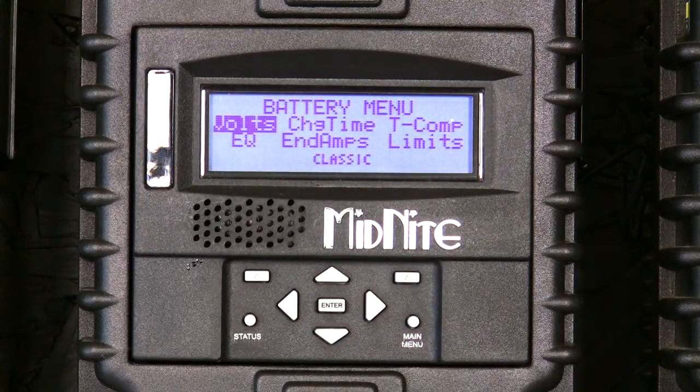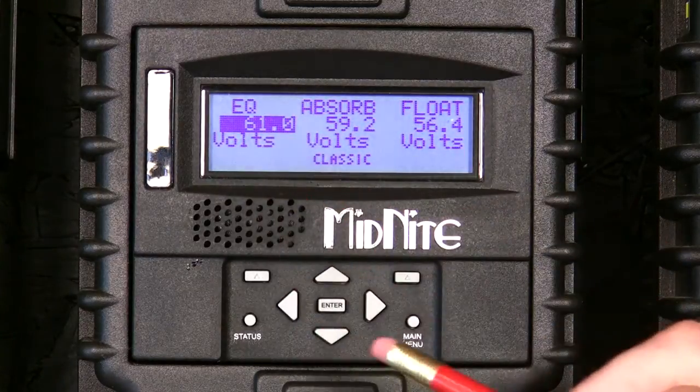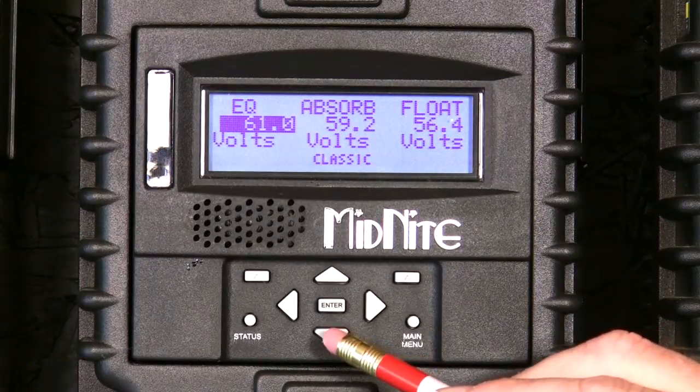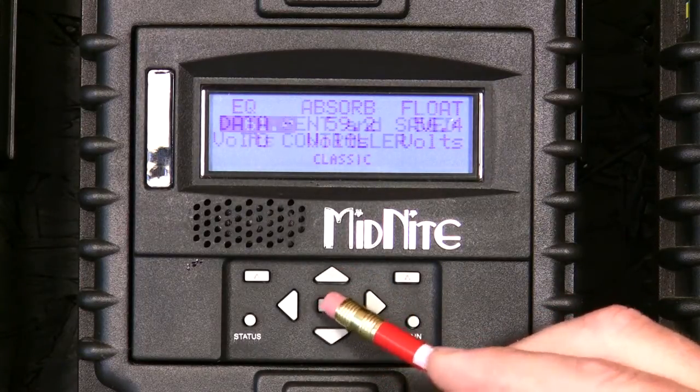The first thing we need to do is set the volts. We'll go into enter. In this case, my equalization volts is already set because it was set upon installation of the Classic Charge Controller. This doesn't need to be changed. If it did, we would use the up and down arrows to change that, and press enter when we were done.